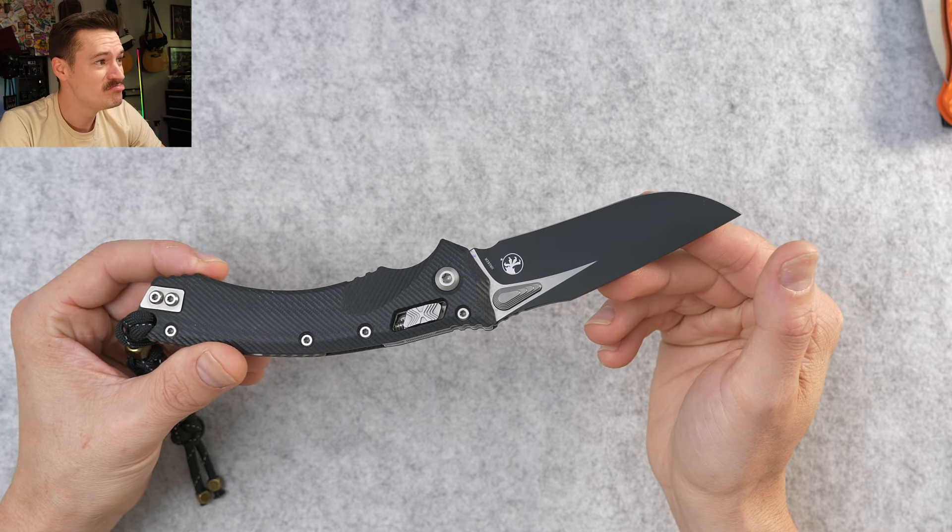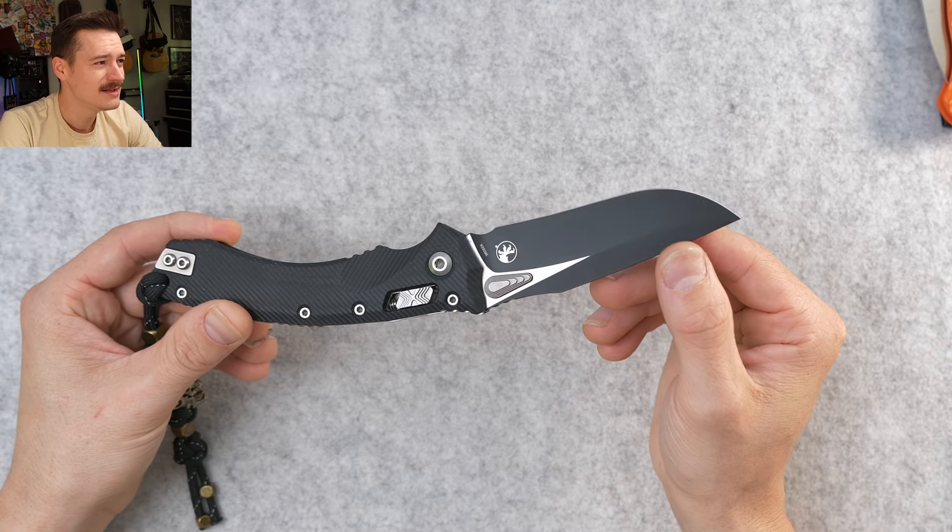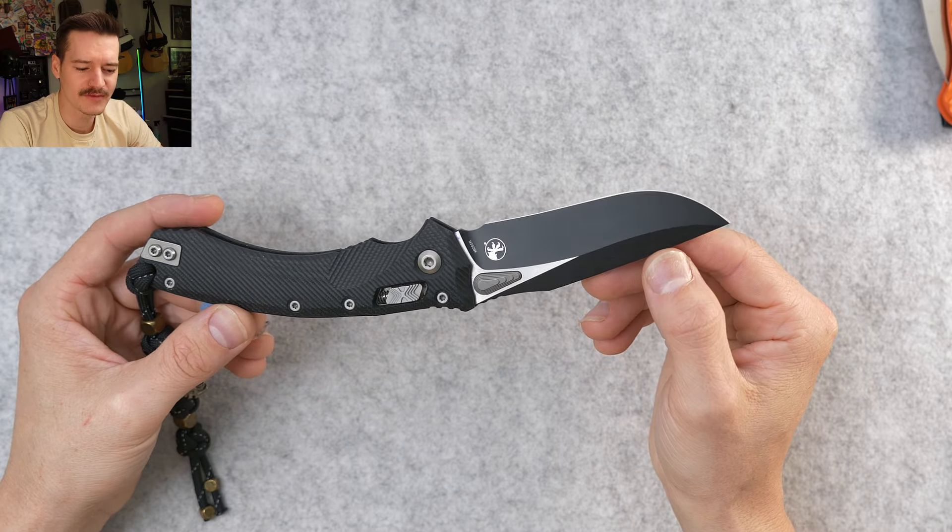What we have here is a flat ground drop point recurve with an absurd swedge that's like a half inch thick — it's crazy. Relatively thin blade stock for as massive as this is. I do like the way they did the thumb plug triangle things where the thumb studs usually go — weird thumb teardrops. It's interesting. In pictures I wasn't a big fan, but in person and in hand I kind of love it.